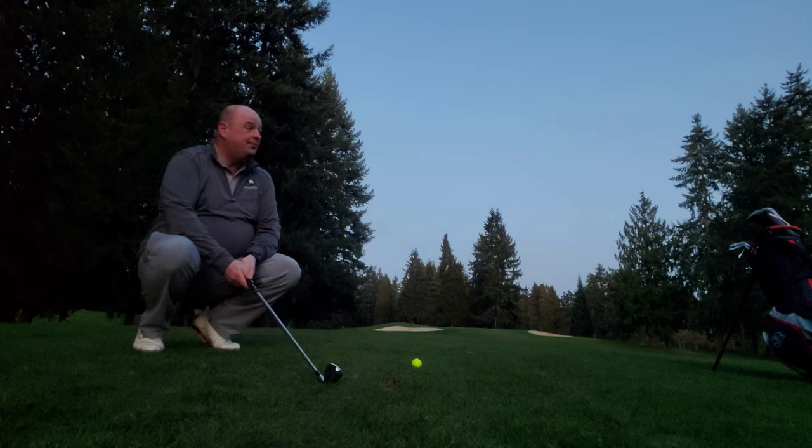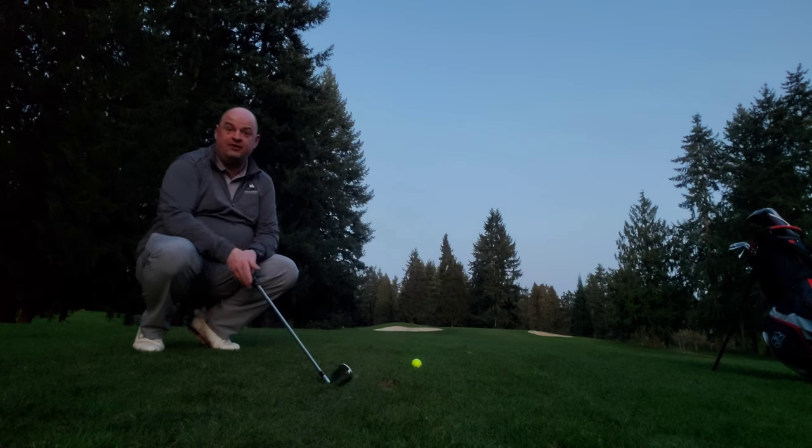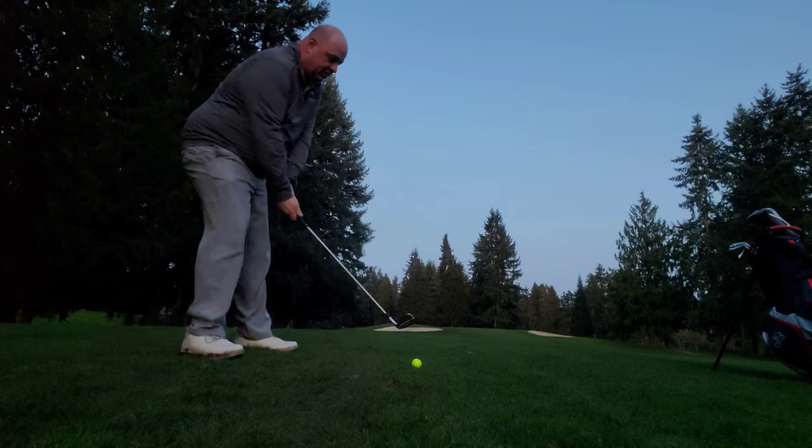I should have about 131 yards in here, so I'm gonna go with a nice solid nine-iron up this hill. It's about a 145-yard club for me, so it should be about a perfect average one-club adjustment. Let's see how this goes.